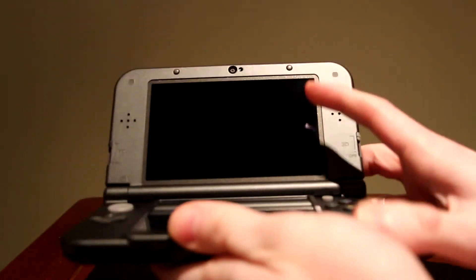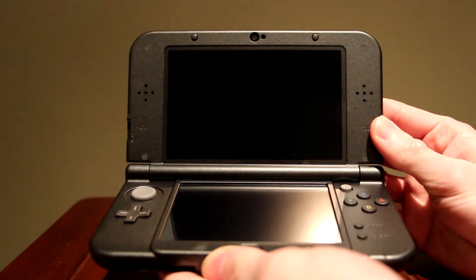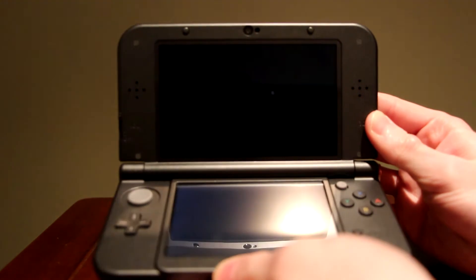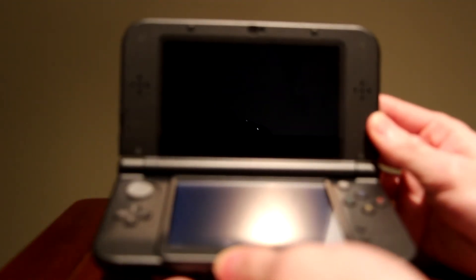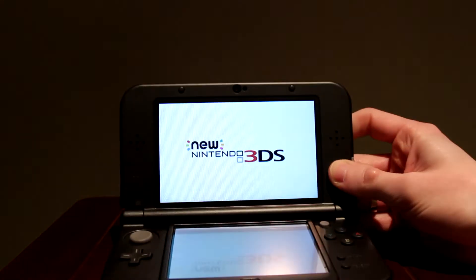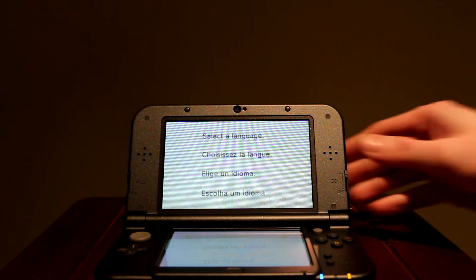Let's turn it on just for the sake of seeing it turn on. It should be booting up right now — hopefully it turns on. It's looking like it's going... and there we go. New Nintendo 3DS looking really nice right there. It's asking to select the language, so I'll let that go.